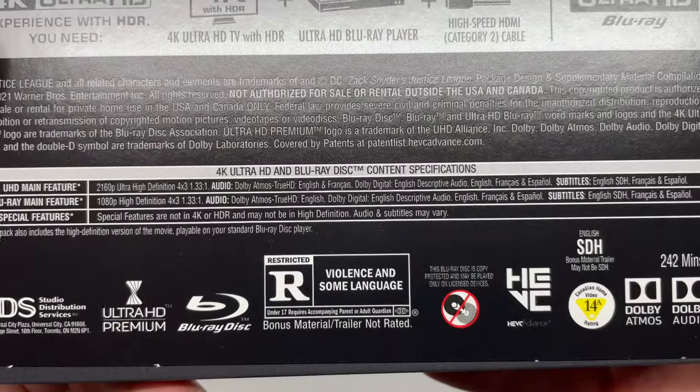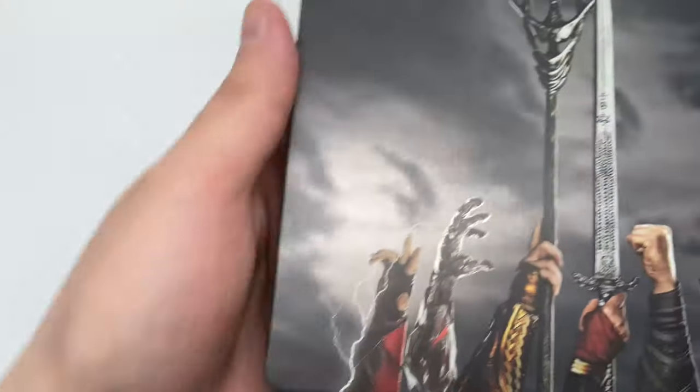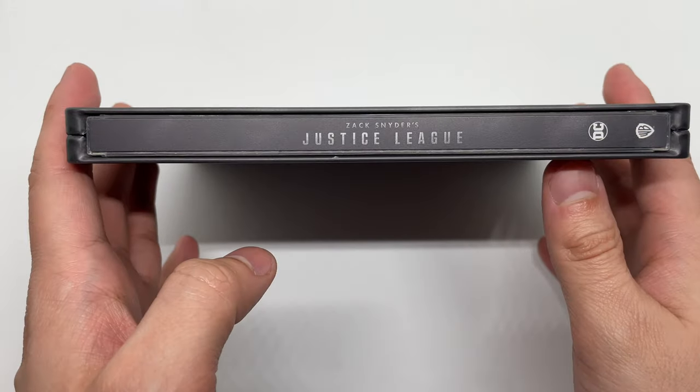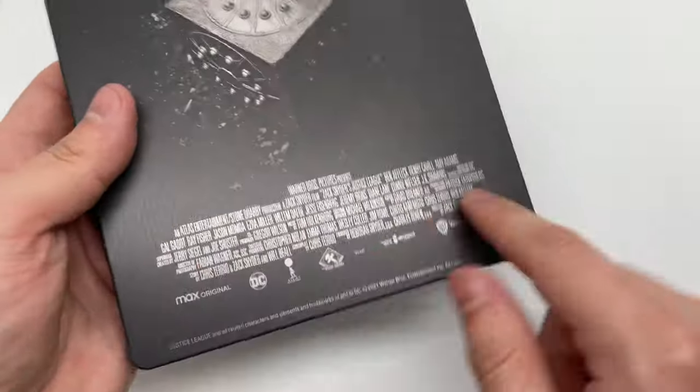It is rated R for violence and some language. This movie was great — way better than the theatrical cut we got. Very clean spine, and the back — okay, not a fan of this but it works. Nice, let's go ahead and open it up.